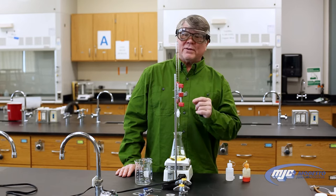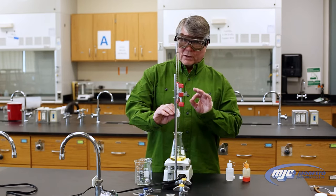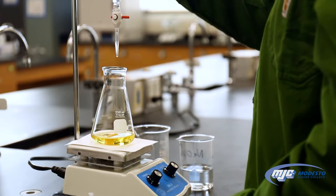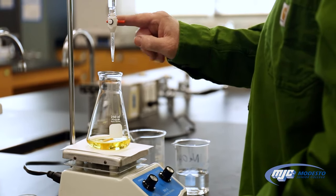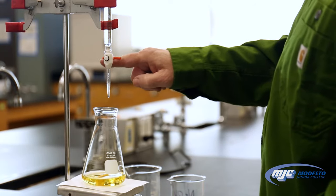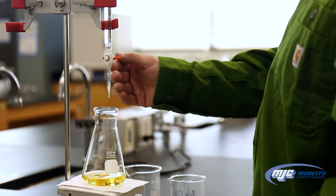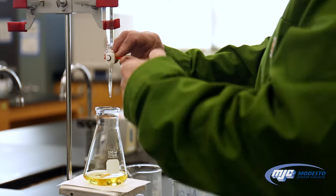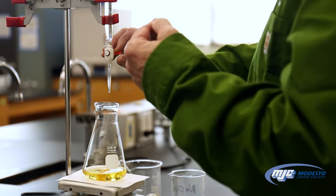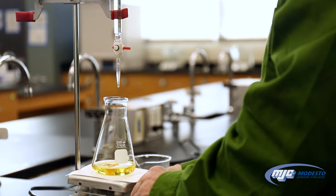The number one most important thing in a titration — the key to a successful titration — is patience. Don't be in a hurry to get to the end point; you want to be careful and make sure we hit the equivalence point as precisely as we can. The technique for turning the stopcock is to twist it 180 degrees each turn. When the stopcock is perpendicular to the tip of the burette, it's closed; when it's parallel to the tip, it's open.